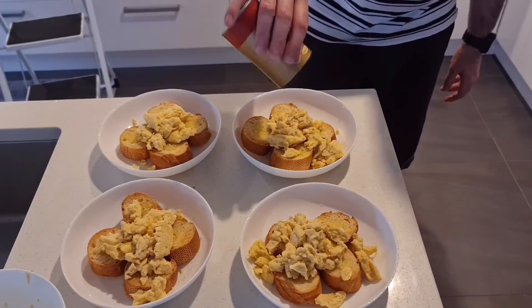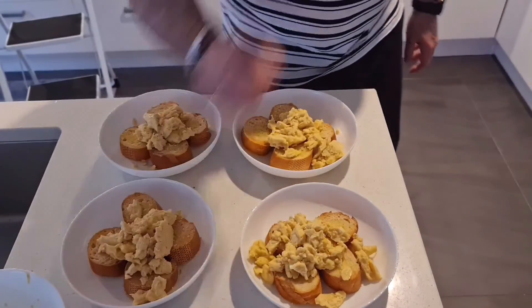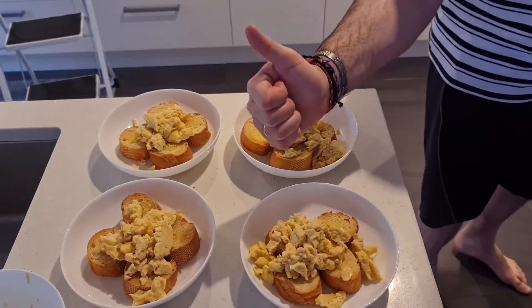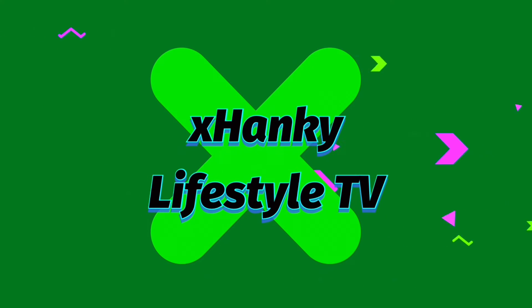This is a perfect Sunday morning breakfast. Hope you enjoyed the video and I hope you try and enjoy this recipe. Let me know what you thought of it in the comments, like the video if you enjoyed it, and subscribe and ding the bell if you'd like to see more like this. Thanks for watching!